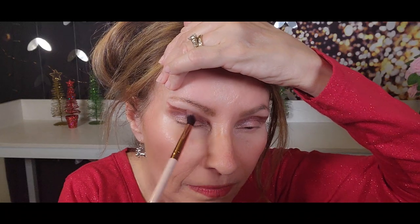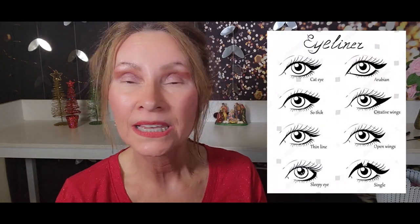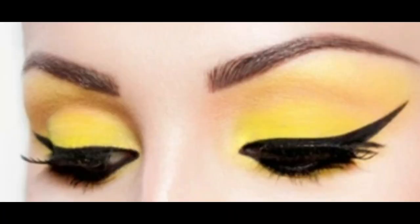I want to add something bright, fun, and colorful — great for a holiday party. But before I do that, I'm going to finish up with a wing liner and blend all these shades together. This is just one technique to do a wing. You can use eyeshadow or different types of pencils. I'm going to use this retractable pencil — the Clinique Quick Liner for Eyes Intense in Ebony Black.